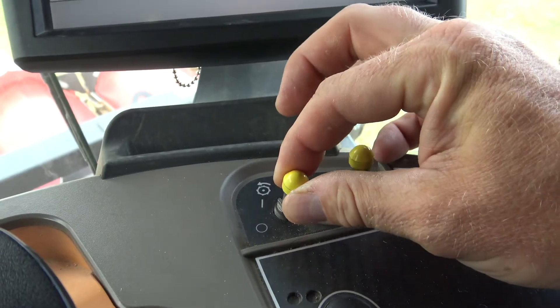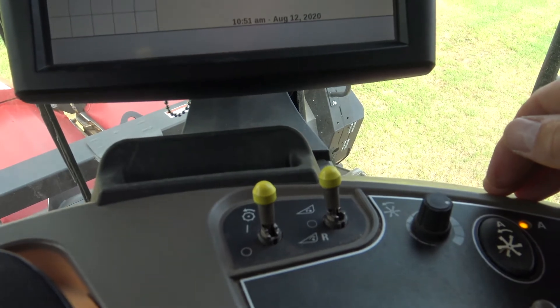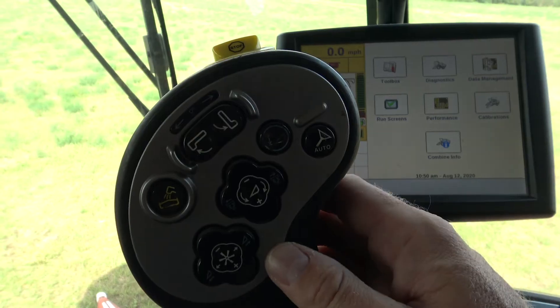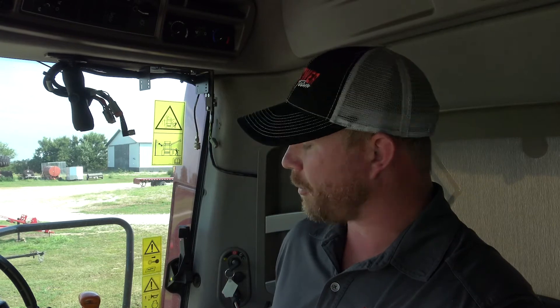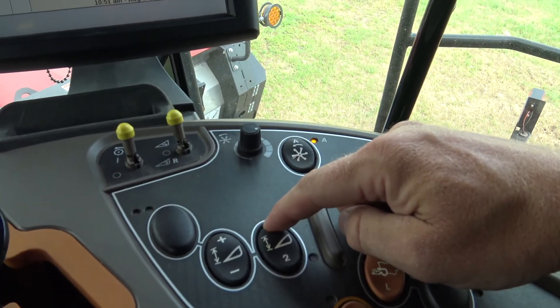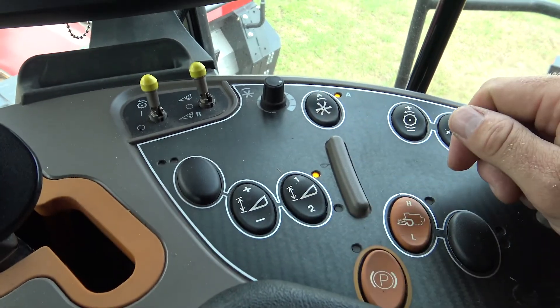After the calibration, we want to check our set points one and two. We typically recommend clearing your old set points and resetting them. To do that, engage your separator and feeder house, raise the header to the full raise position, then press set point one and let off, then press set point two and let off. That clears out the old set points.